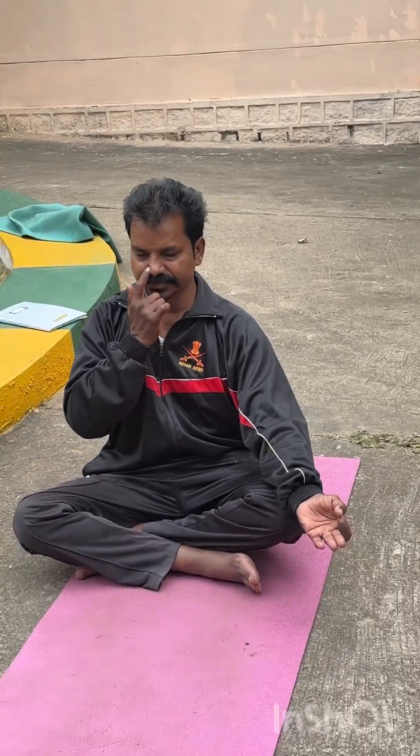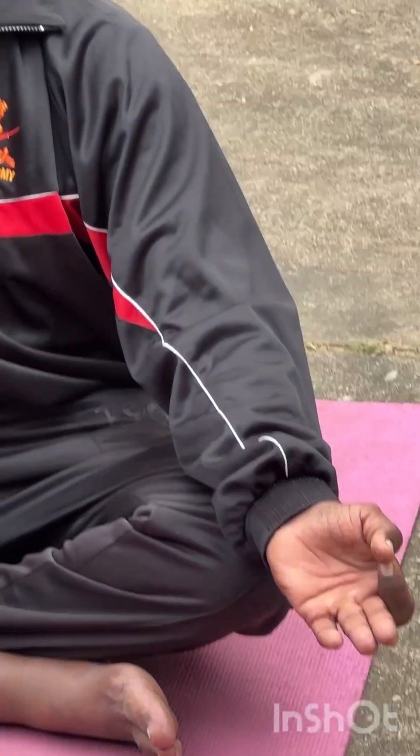See — put the jnana mudra. Close the right side. Close. One, two, three, four.